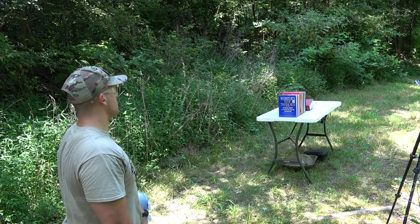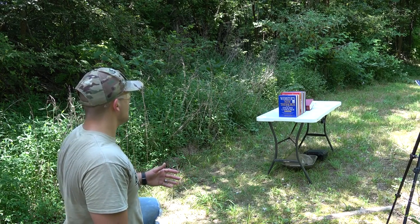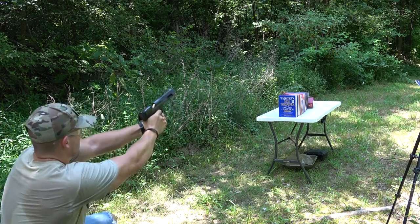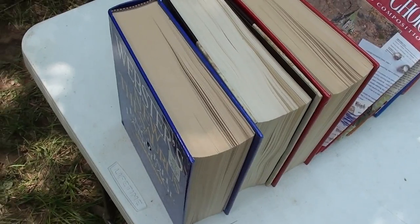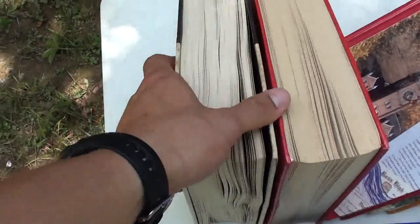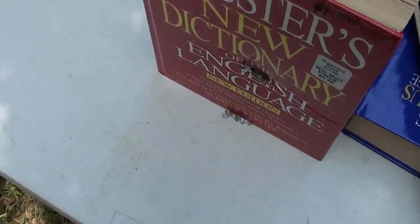Now I've got several books set up. They're not all the same size, so we're not consistent in book thickness, but let's see how many it's going to take to stop this Desert Eagle. We had three pretty thick books up front, and it looks like they stopped it. We went through one, two, and it looks like we stopped in the third.